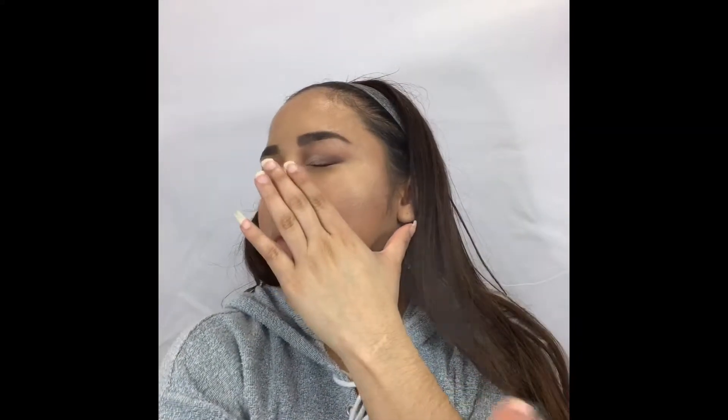To make that highlighter pop even more, I like to set just the upper tops of the cheekbones with some dewy spray mist — I'm using the Milani Make It Dewy Setting Spray.